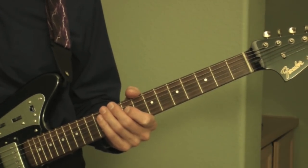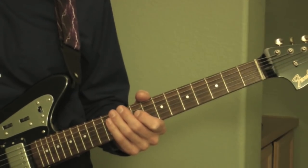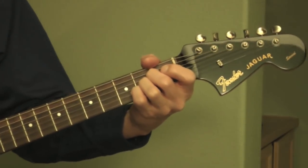Okay, 'Little Girl' by Syndicate of Sound. This was a hit in 1966. The song is played in the key of A major, and I'll play an A major chord for you. Standard tuning.